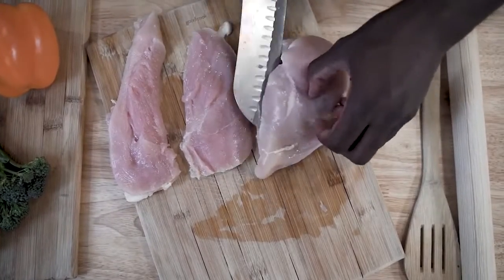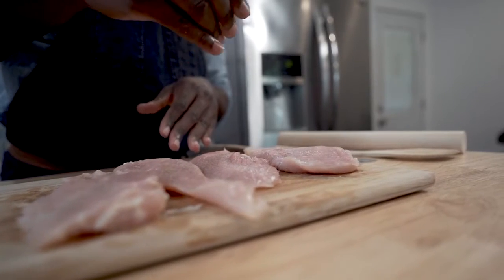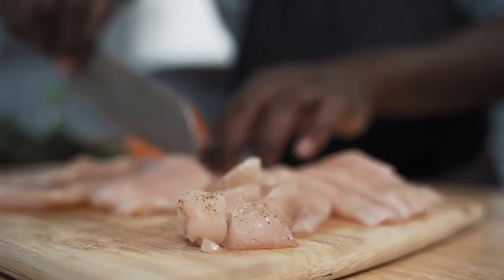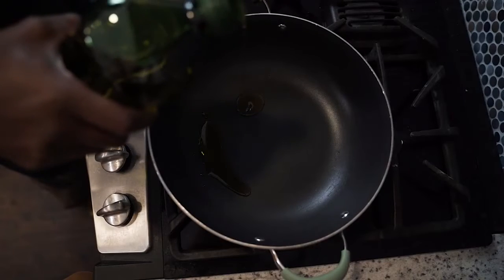Then butterfly the chicken breast and lightly season with salt and pepper. I like to use a rolling pin to make sure those ingredients get in there, as well as cut the chicken into strips, assuring an even cook.